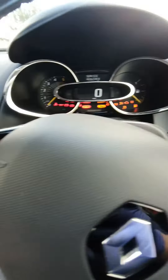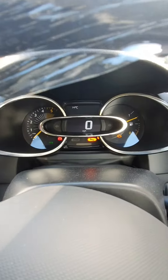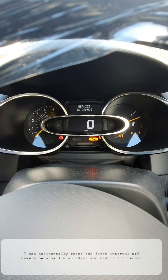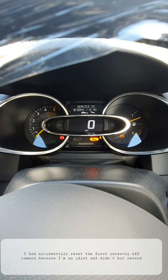First of all, flick on the ignition. What you want to do is use the buttons on the side and just keep clicking up. You'll see the service intervals — click and hold the button you were just clicking.